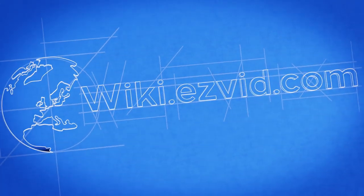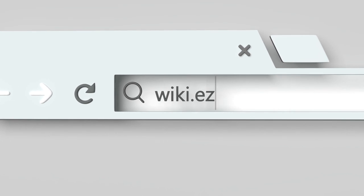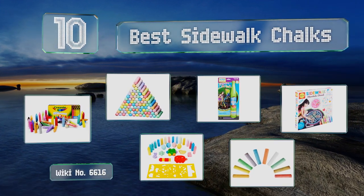EasyVid presents the 10 best sidewalk chalks. Let's get started with the list.